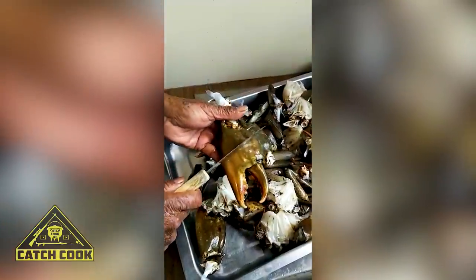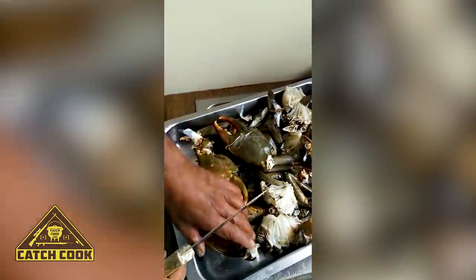You have to just crack each one, let it crack. Kay is going to show us how to prepare our tomatoes for our crab curry dish that we're going to be making for everyone.